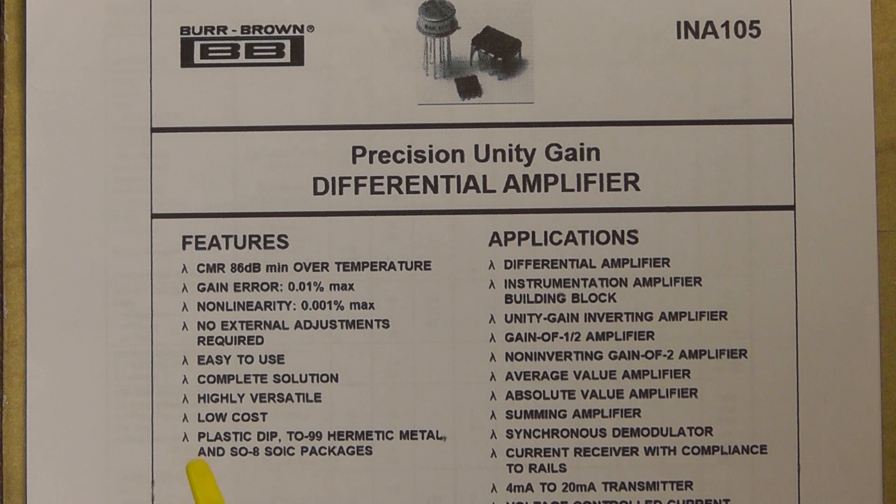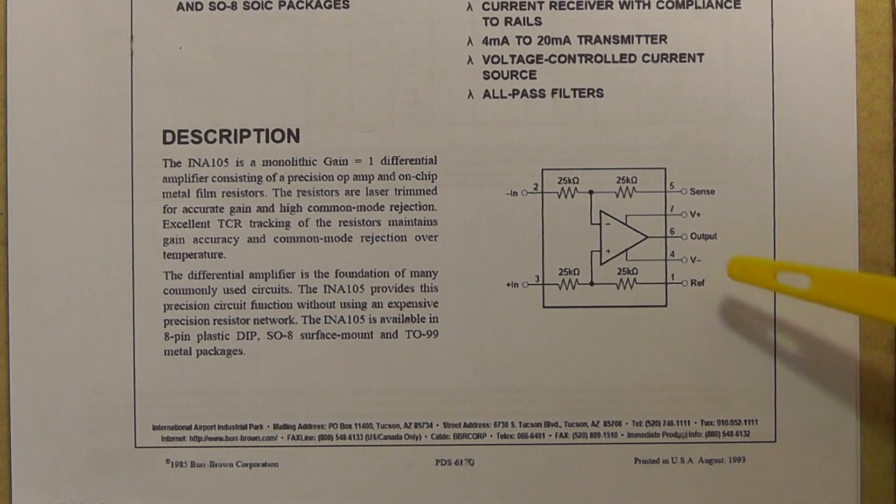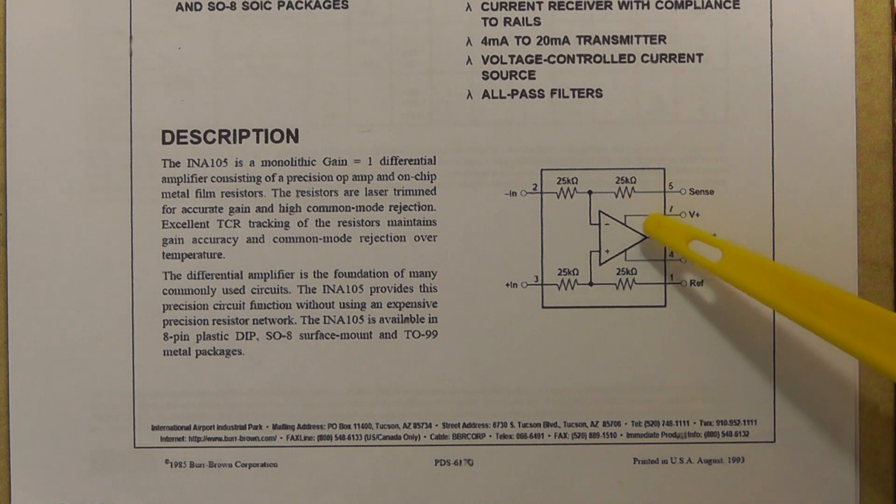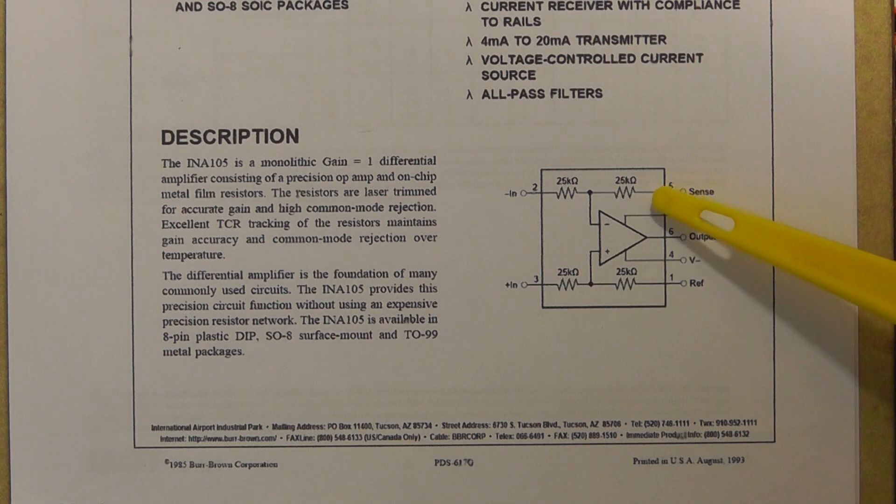Here you see the datasheet for the INA105, the precision differential amplifier we're using in this project. As you can see the specification is very very good. The gain error is 0.01% maximum and non-linearity is 0.001% maximum. The other nice thing about it is there's no external adjustments required for this particular IC, so it's quite simple to use and it has a number of configurations. Here we can see the pin out connections for this IC. You can also see the 25k ohm resistors which are actually built into the IC - they're all laser trimmed, very accurate, and they form part of the silicon substrate.